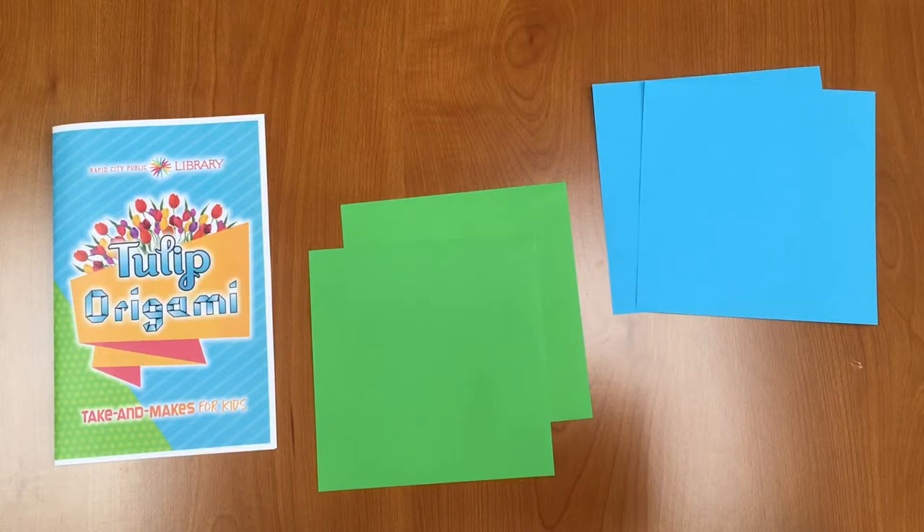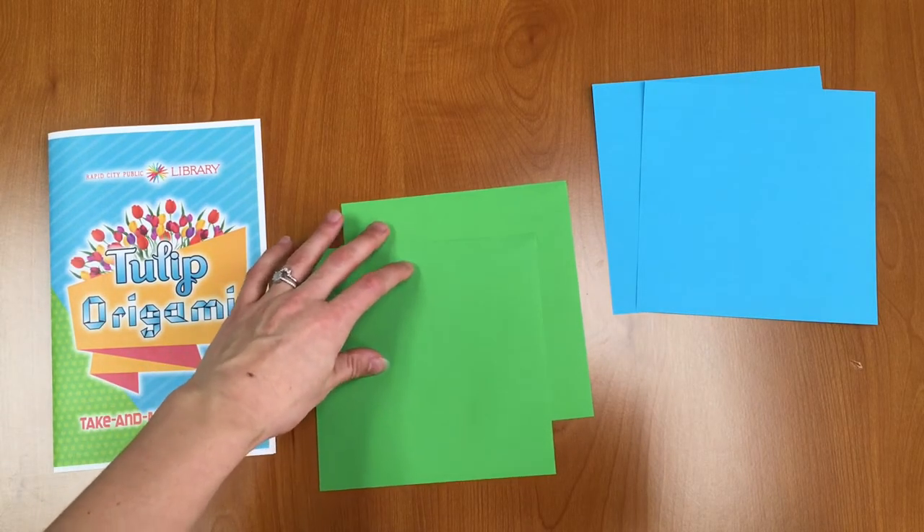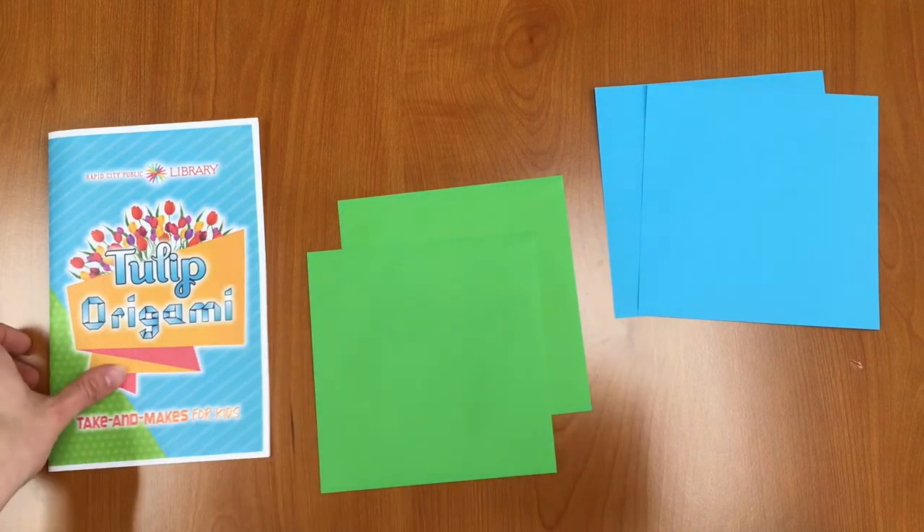Let's go ahead and take a look at what we have in our Take and Make kits and get started today. In your Take and Make kit you should have an instruction booklet, two pieces of green origami paper, and two pieces of colored origami paper. Let's get started.